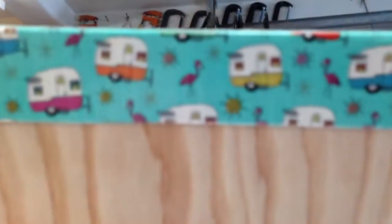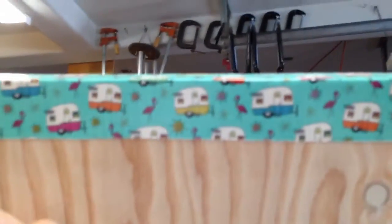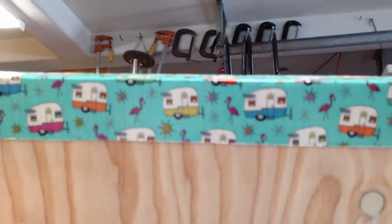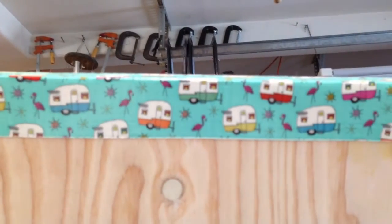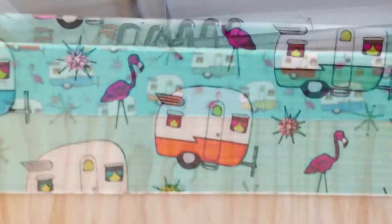This is duct tape that we have on the edge. We're going to eventually get it so that we can have a nice edge on it, but until then, we thought that this was kind of fun. So toodles for now.